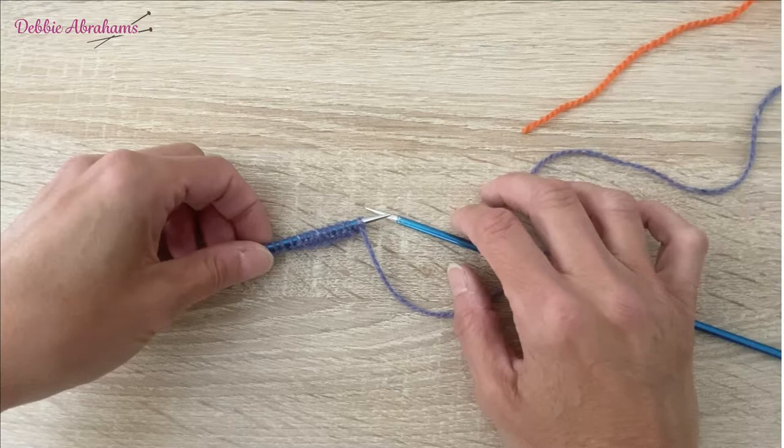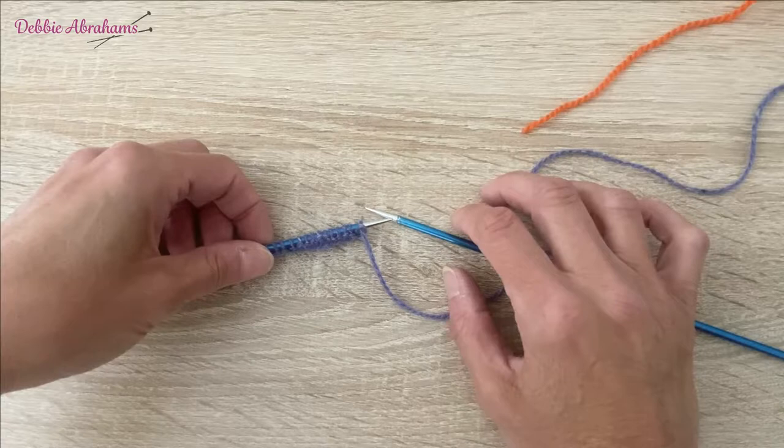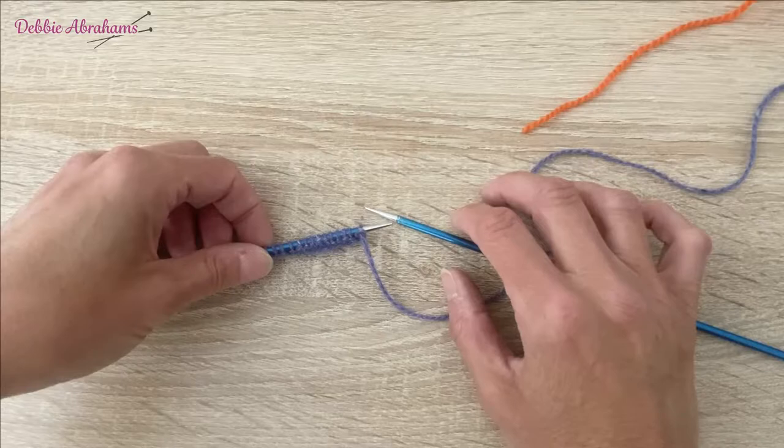When you have three stitches or less in a block, it is fine to strand the unused colour across the back of the work — a technique I will show you in a moment. But when there are more than three stitches in a block — so four, five, six and so on — you will need to weave the unused colour into the back of the work so that the strands across the back are short rather than long.